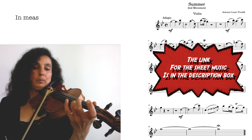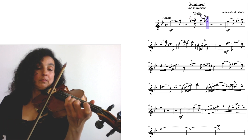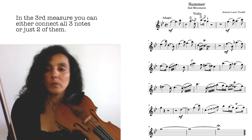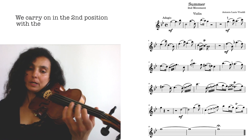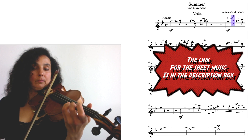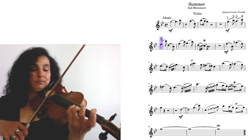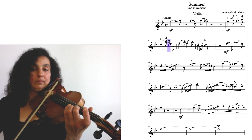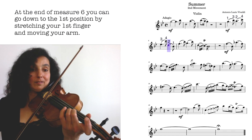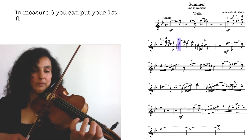Another possibility here is to play the A in the first position and then the D in the second position. Down bow and then up bow. We carry on in the second position with the first finger on the E string. And here you go down to the first position by stretching your first finger — you don't have to jump.